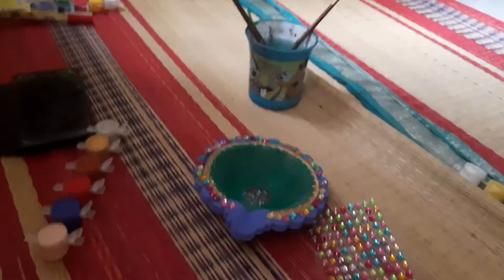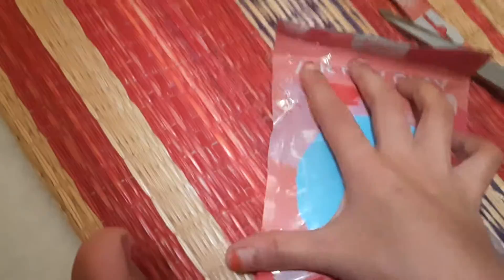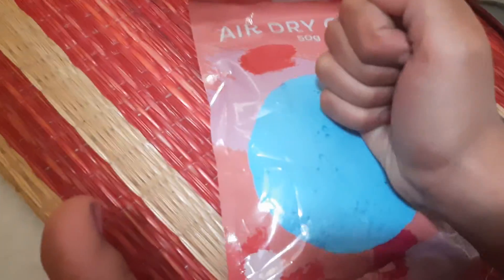Hey guys! Part 3 is completed and this is more a dry clay. I just do the mouth and paint it this awesome blue color. Let's start!